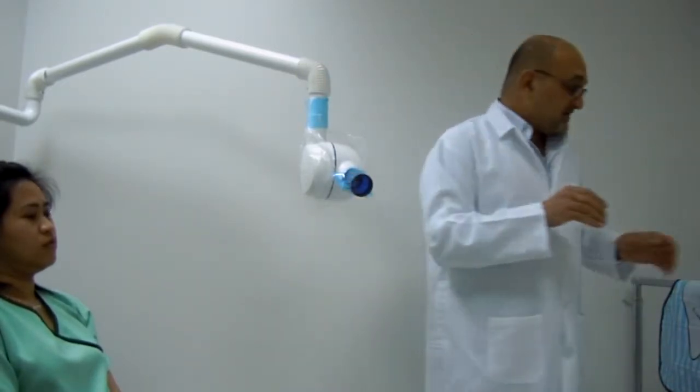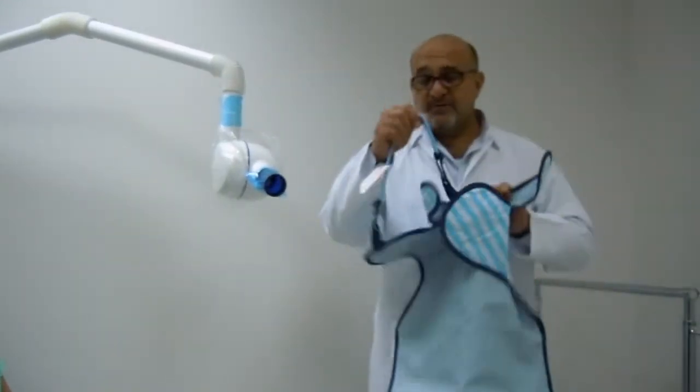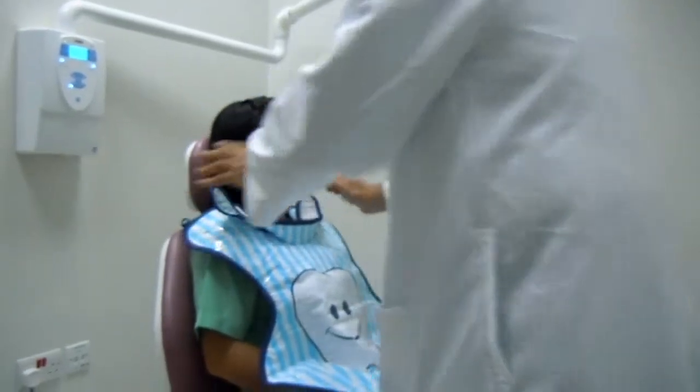With ungloved hands, I'm going to take the lead apron, because the lead apron is supposedly cleaned and disinfected, and I will place the lead apron on the patient.